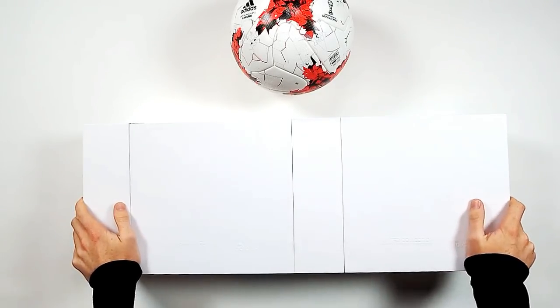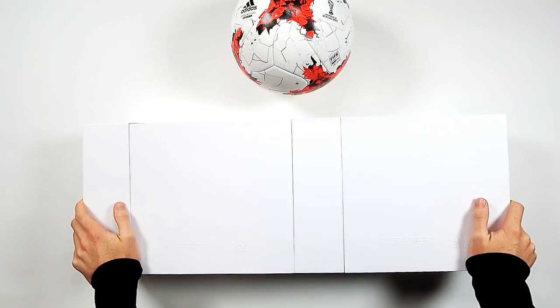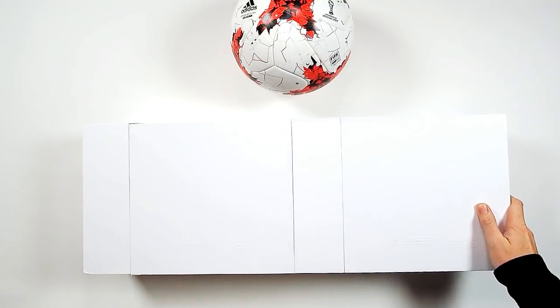What's up guys? Welcome to another ProDirect Live Unboxing. I'm here from ProDirect. We're joined by Andy. Hello guys, what's going on?